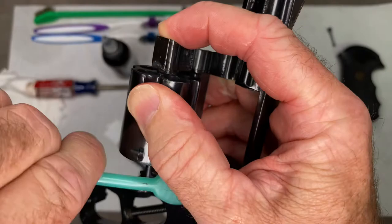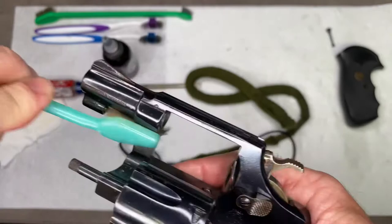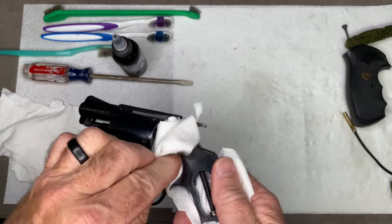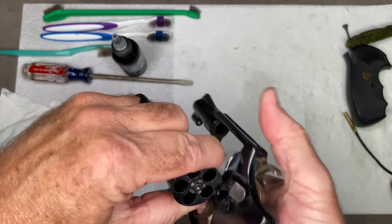I've got just about every surface covered, so I'm going to let it sit for a little bit and then we're going to come back and wipe it down. Now that the revolver has sat for a little while, I'm going to wipe it down with some cotton cut-up t-shirts and try to get it nice and clean as best we can. Make sure we wipe down under the extractor star and get all that dirt out of there — just wipe it down everywhere we can.